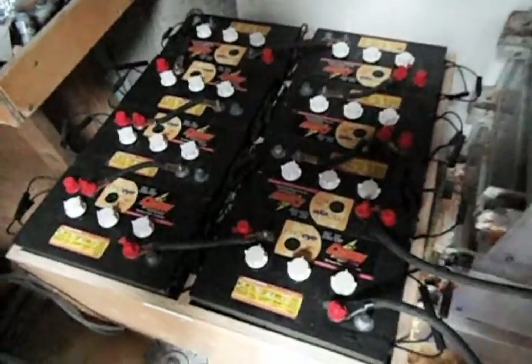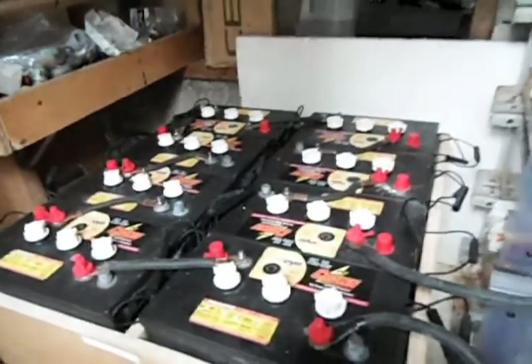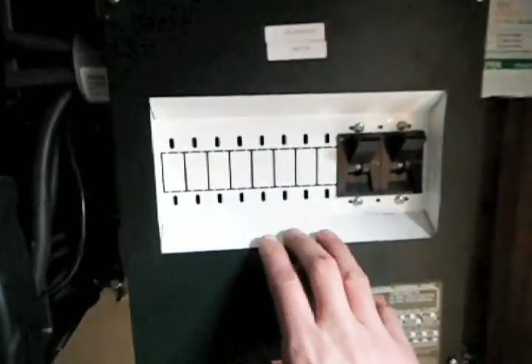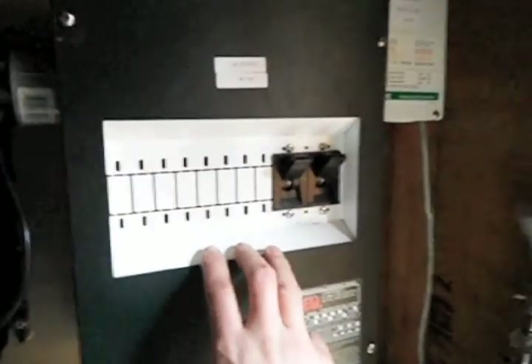For anybody interested in this kind of setup, I'll go over the components we have here. We have our battery bank being charged by the turbine as its source. This battery bank produces 48 volt DC power, which is really no good for the house — it needs to be AC power at 110 volts.